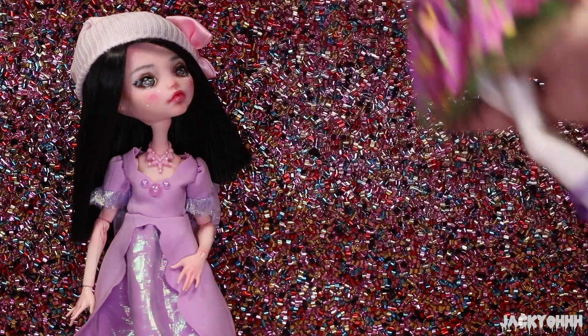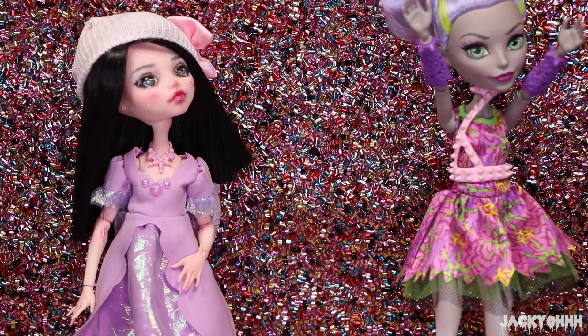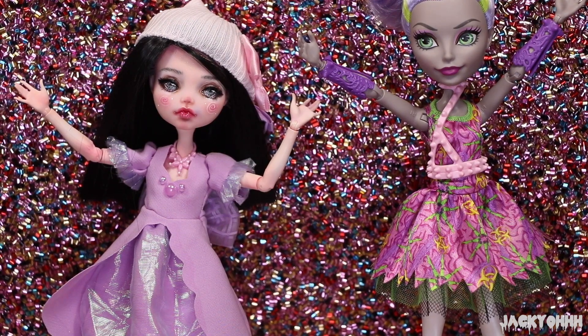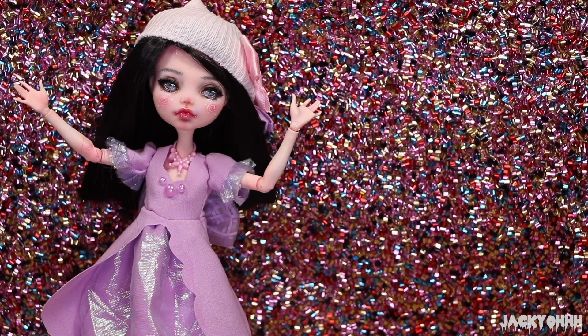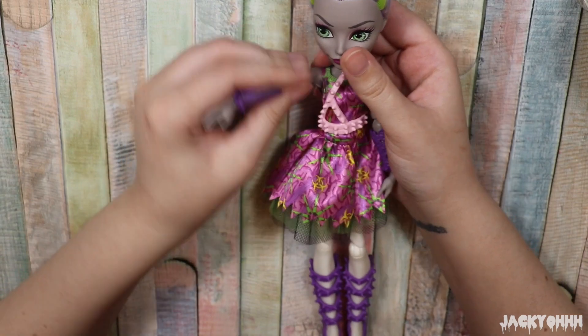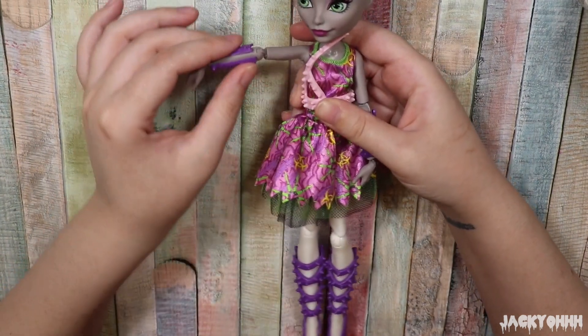I've watched a couple of reviews on these dolls and a lot of people don't really like them, but I think they're so stinking cute. I'm also someone from the small minority of people who actually likes the Monster High reboot dolls — I think the bodies are a lot better than the older versions and the softer face paint is kind of cute. I bought two of the Ballerina Ghouls dolls off Amazon: Draculaura and Moanica D'Kay, and we're giving Moanica a makeover today.